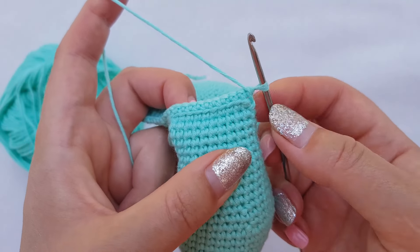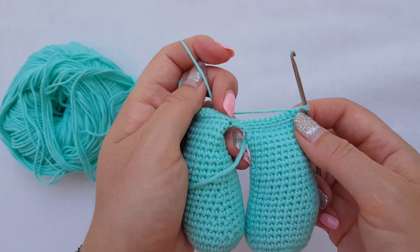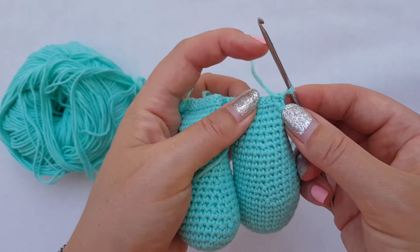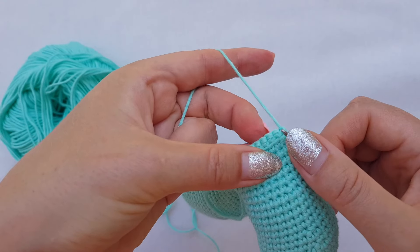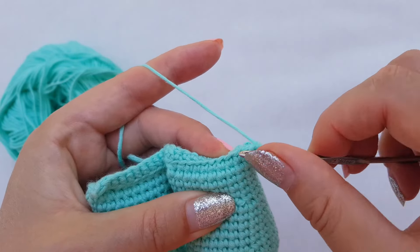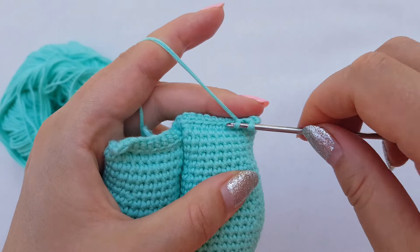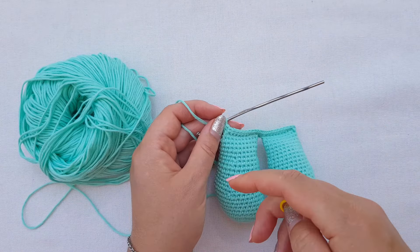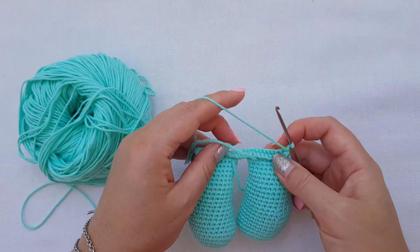Honestly this row is really tricky, so you need to count all the single crochets to have the exact number we need. I have the 24-stitch side done. I turn my work and continue — you can see the half loops here, it's a bit more challenging to get them. I count carefully: 11 stitches on each side, inserting through both halves where needed to keep it clean. I've finished 24 on one side and 24 on the other — 48 total. I place my stitch marker at the end of the row.